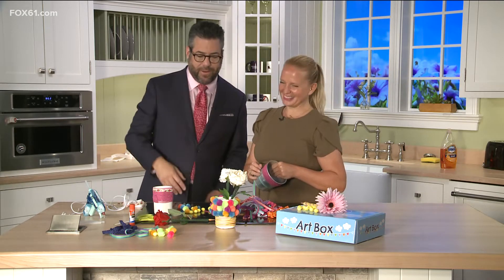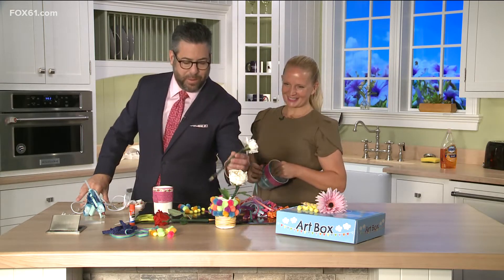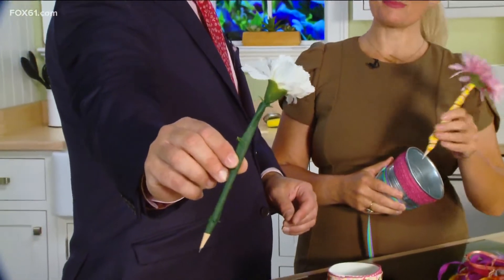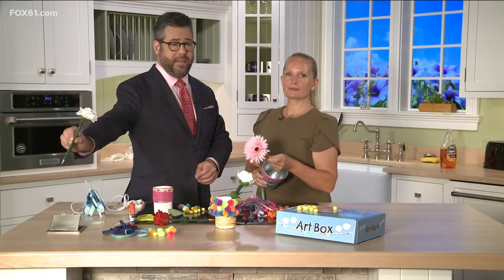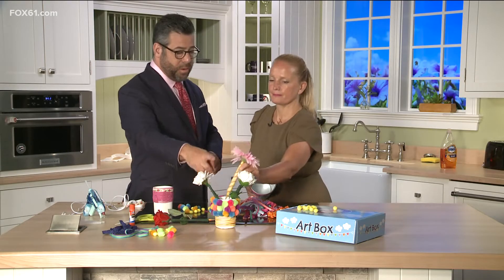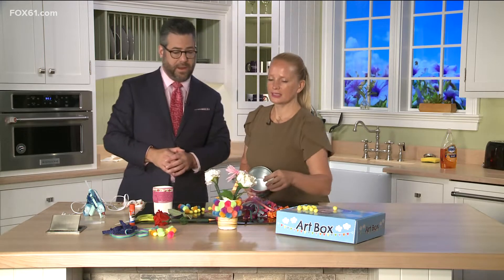Today we're gonna make some — wait, no. If you were with us last week, we made these fun pens and pencils and turned them into flowers, which is not only a great way to not lose your pens, but also a great gift for teachers for the first day of school. We're gonna one-up it today.